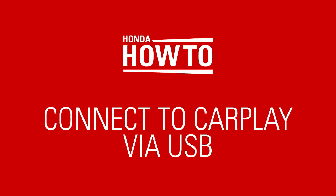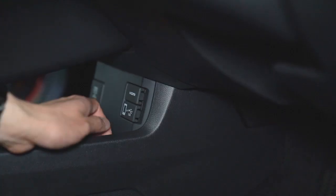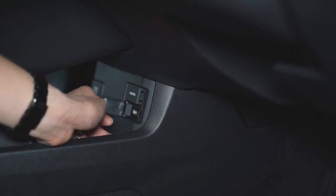To use Apple CarPlay or Android Auto, your phone must be connected via a USB charging cable. Use the correctly marked USB port below the infotainment screen under the dashboard.